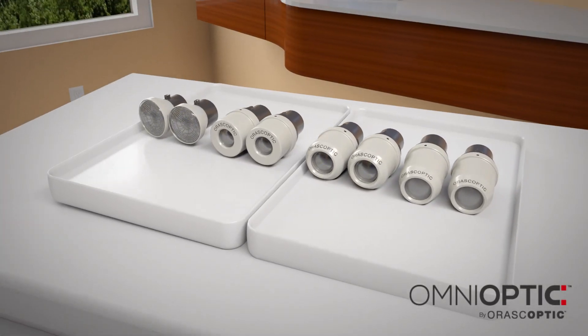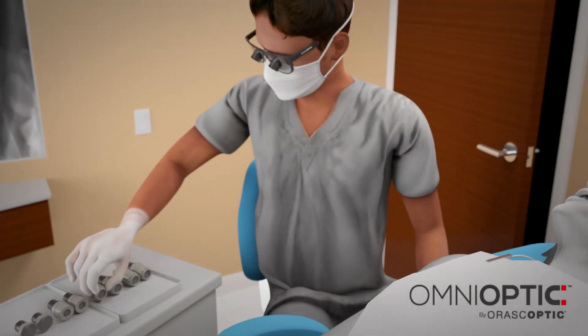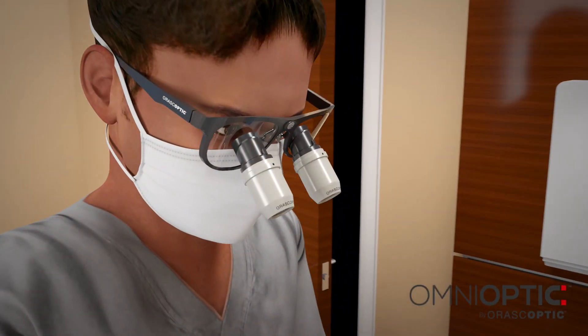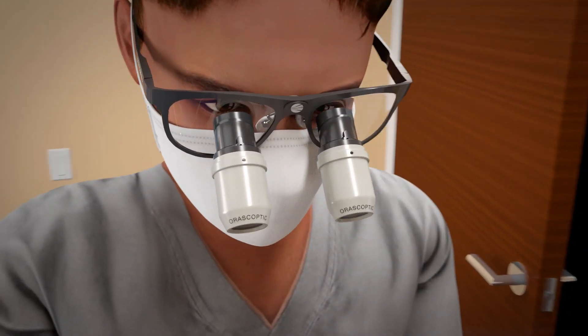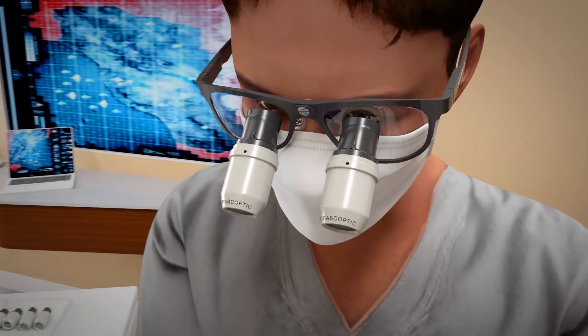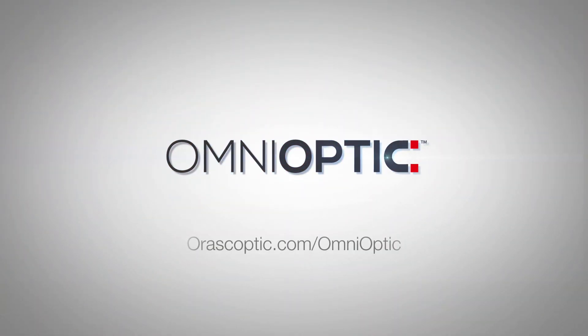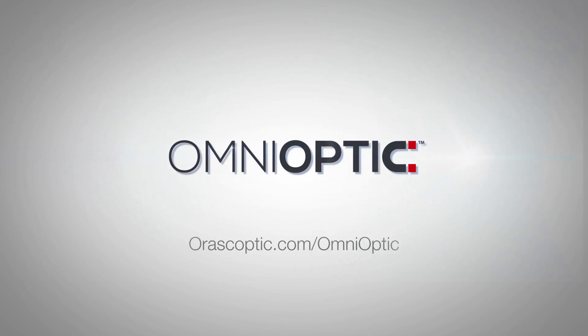Interchangeable telescopes allow the user to select the ideal magnification for each procedure. Gradually increase your magnification power throughout your career without investing in multiple pairs of loops. Discover the power of interchangeable magnification at aurascoptic.com/Omnioptic.